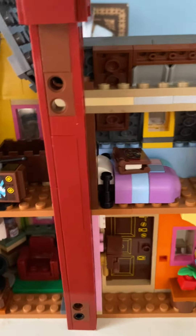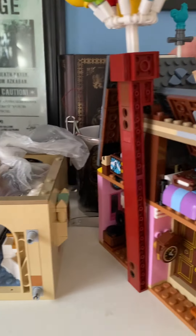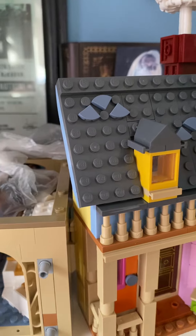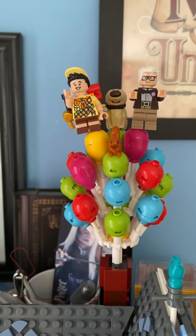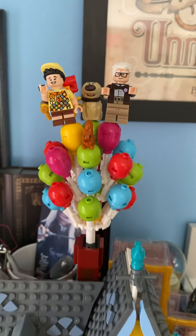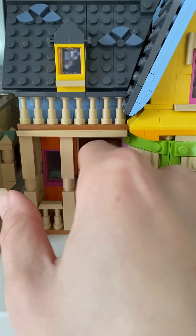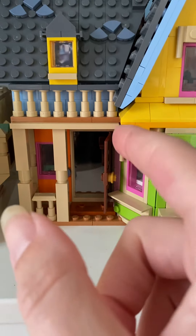If we turn it around to see the front — do it gently, my wife and daughter built this and I don't want to smash it to pieces. At the top you've got Russell, squirrel, cow, and Doug. At the front the door opens and you can see into that little front room area that we saw.